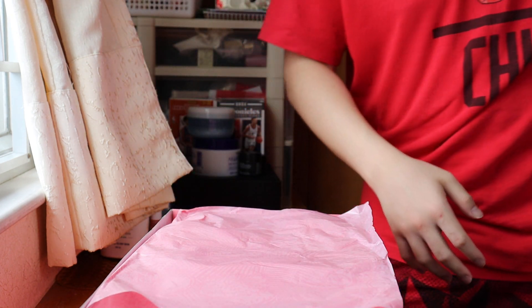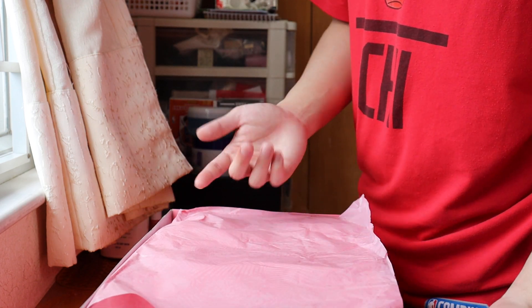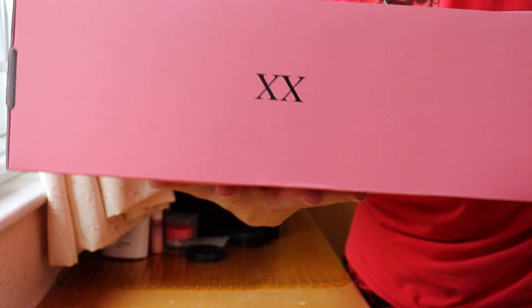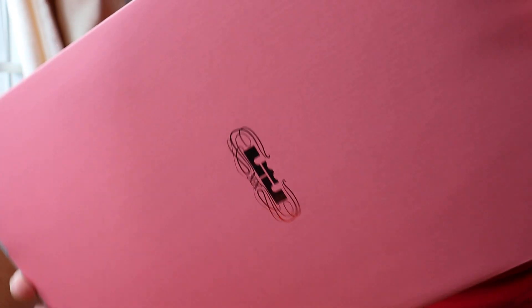There's nothing extra in this box. Many people say these pairs actually look like the 'LeKobe' — I don't know, man. It's kind of like a pink style of the LeBron 20. The inner face of the box has the LeBron logo on the side.